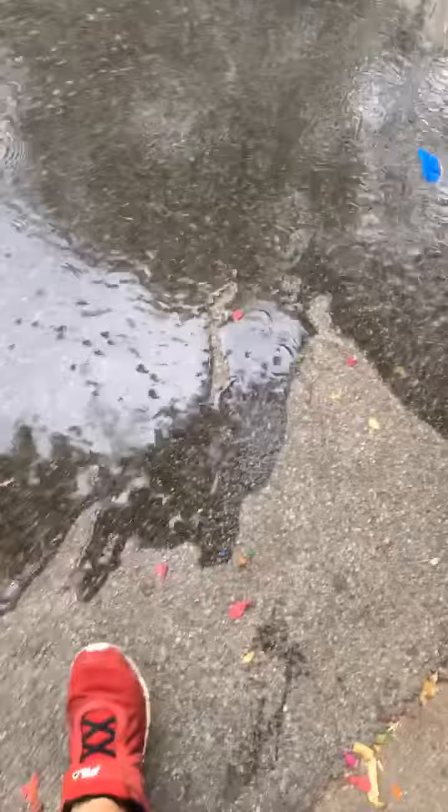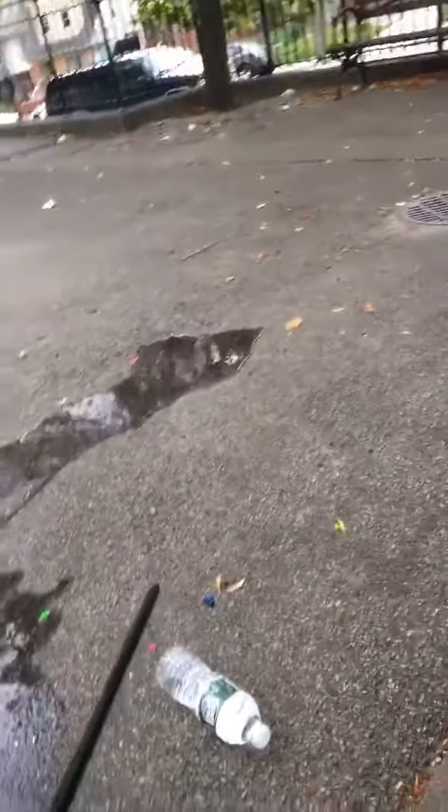Oh my goodness — look at that! That's just from one water balloon. Look at here, all the way to here. It literally couldn't pop until I just did that!